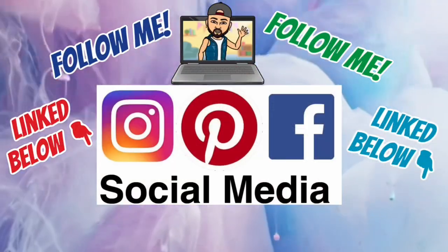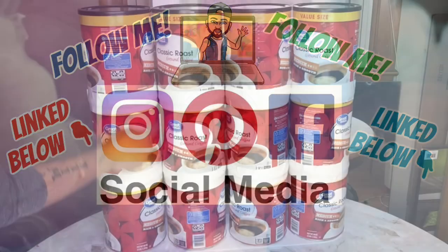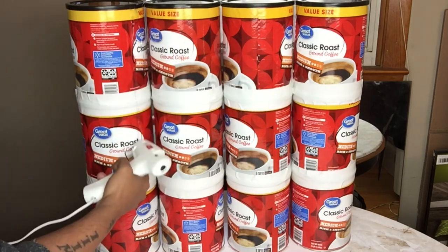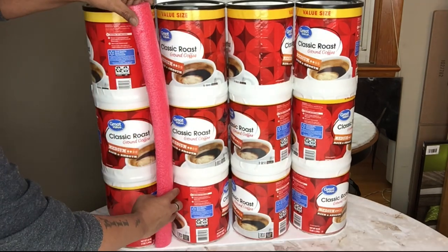Don't forget to follow me on my social media platforms linked below. Next I'll take my pool noodles and start gluing them onto the coffee containers, beginning by gluing them in between the spaces.